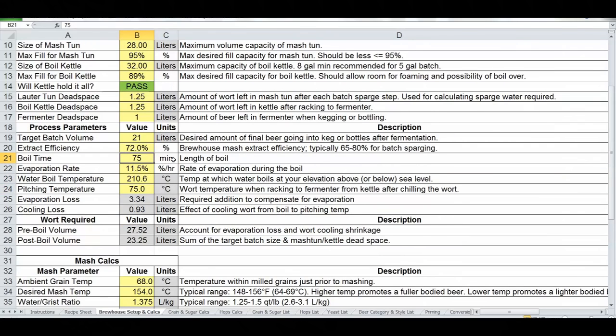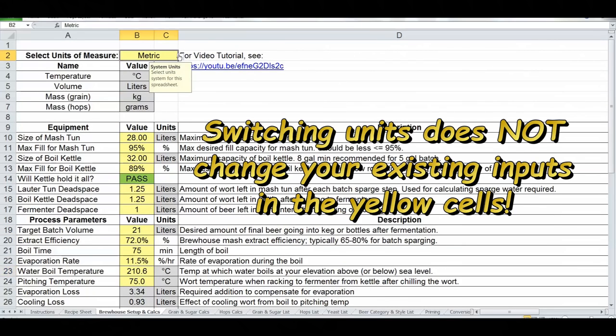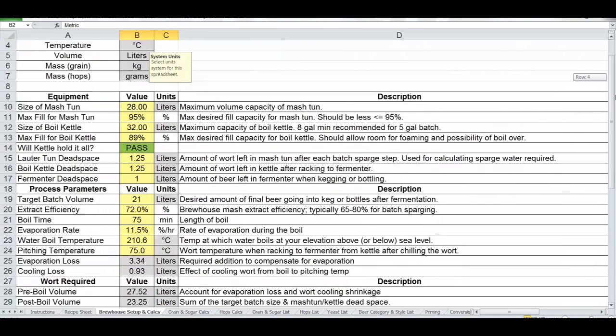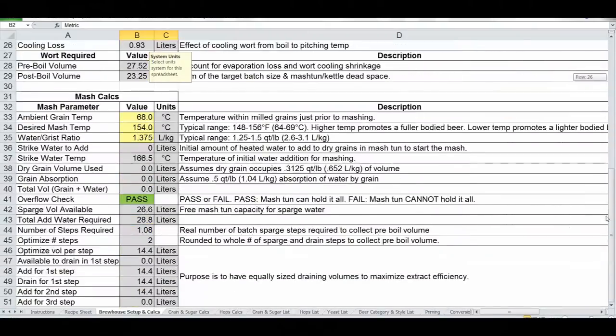Note that when you switch units, the temperature changes from Fahrenheit to Celsius, but all your yellow field entries stay the same — switching units does not auto-convert the entered values. You need to go back and put the correct values for the unit type shown. At the bottom are mash calcs from the old mash calcs tab: things like ambient grain temperature and water-to-grist ratio. I've put some metric examples in here as starting points for metric users.